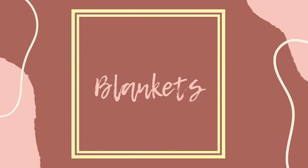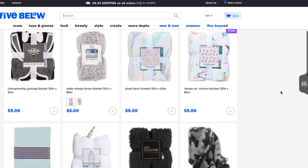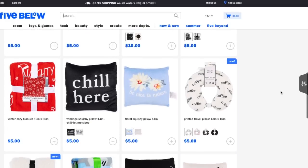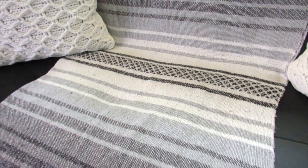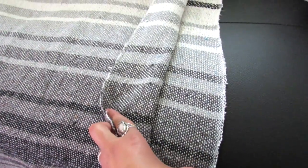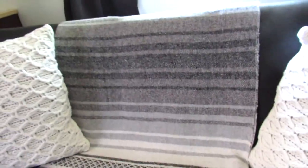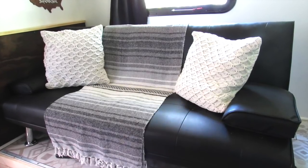Anytime I can find a throw blanket I am excited. Five Below has a lot of different blanket options in store and online — some fun, some more decorative. I snagged this beautiful one for five bucks and have it on our camper couch. It's actually pretty big — even folded over it's still a good size, but it works great as a full blanket too. Throw blankets can get expensive, so getting a good quality one for under ten dollars is a deal.